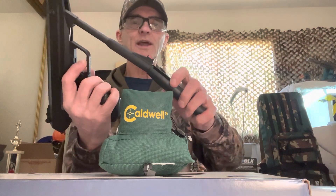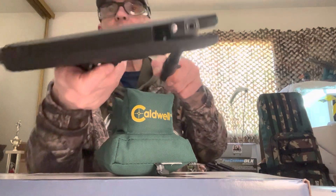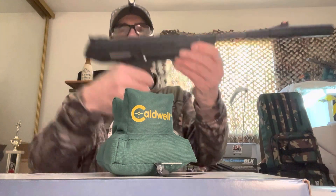I recommend using the cocking handle only, because you don't want to damage that front sight — this way you stay away from it. You load your .177 caliber pellet right in there and close it back up.